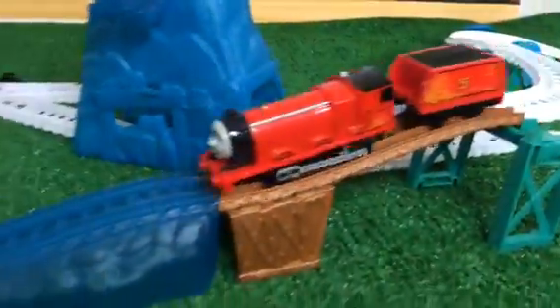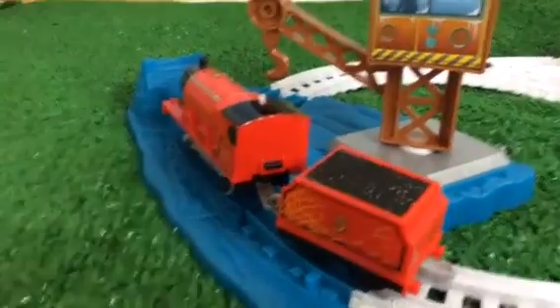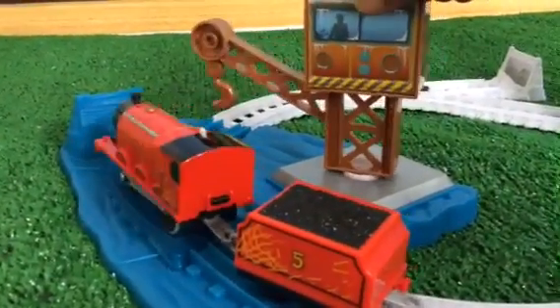This is James, and this is the newly redesigned James. You can see how fast he goes! So this time he is not making it — this is how it should get stuck so you can rescue him like this.